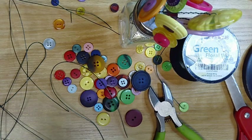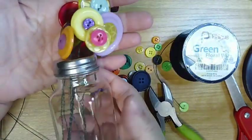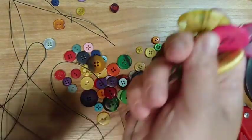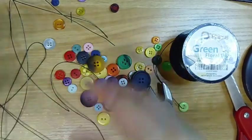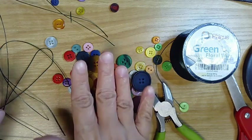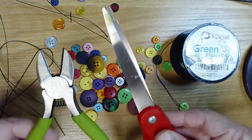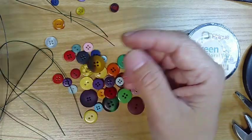Hello everyone, welcome to Homemaker. Today we're going to be working on these little button bouquets. In your kit you're going to have one of these empty salt and pepper shakers, a bunch of wire, and some buttons. That's really all you need, but if you happen to have some wire cutters or large scissors you can use those too, and I'll show you a way to get around using those.